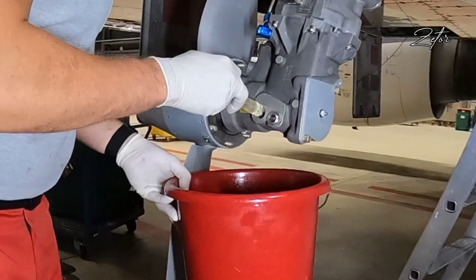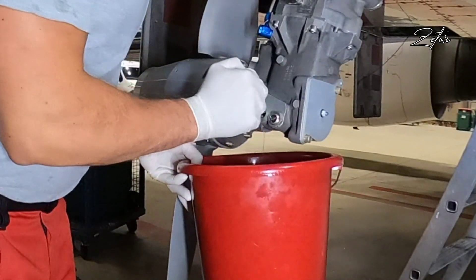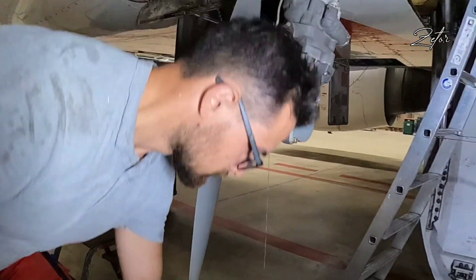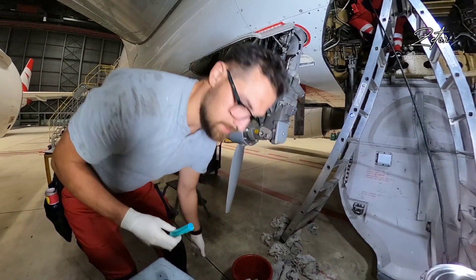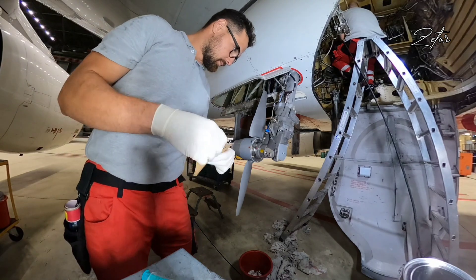As you can see, now exactly what I've been talking about has happened. Oil starts spilling out from the filling port. Now all I need to do is wait until it stops, then cross-check the volume through the side glass and install the filling plug.